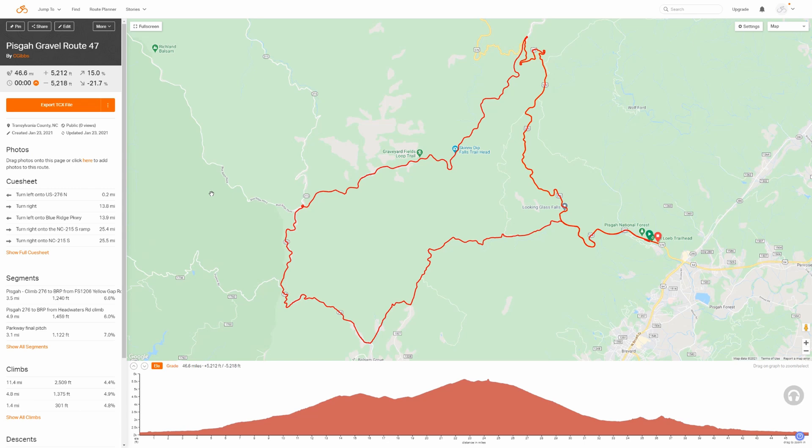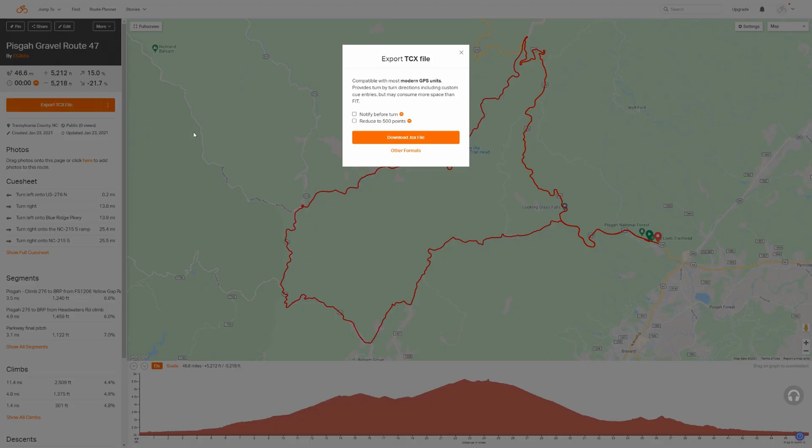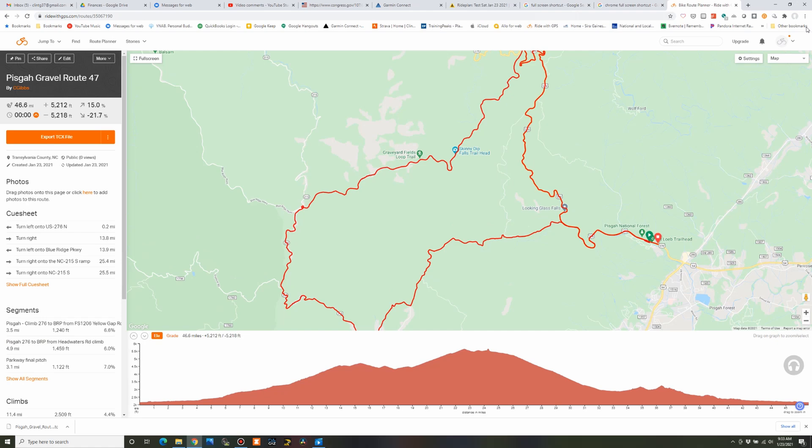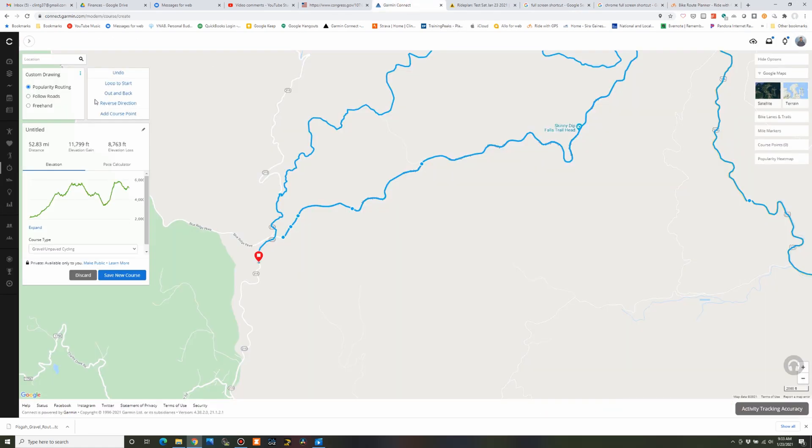Here's my route, and to get it over to the Garmin we're going to export it. On the top left it says 'Export TCX File.' You've got some more options, but I always do TCX. Some options have a paid-version symbol meaning those features require a paid account. I'm just going to click on 'Download TCX File' and you can see it downloading — it's going to put it in my downloads folder on my computer.